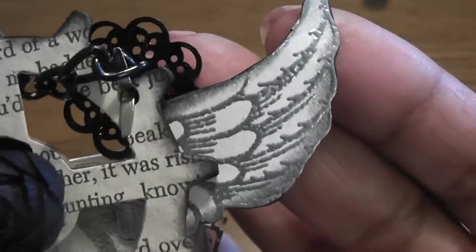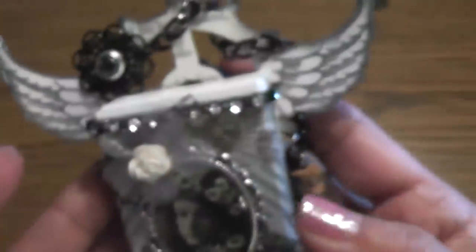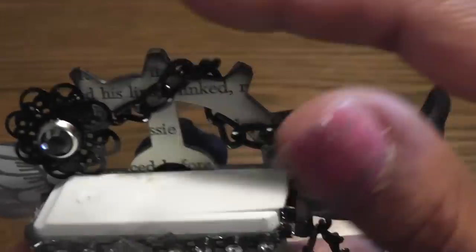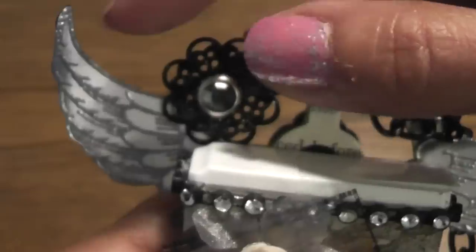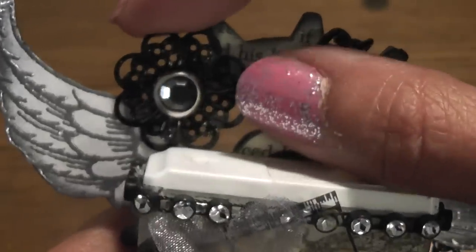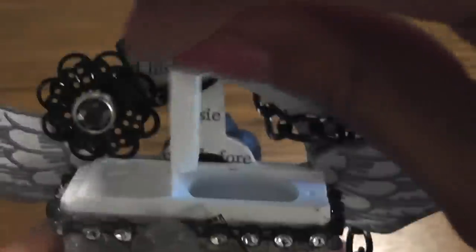Here are the wings that I stamped and embossed, and then I did the edging in black soot. And then I took some black chain and I wrapped it around the gear. And here's a pretty filigree brad with a little bead center. And as you can see it's still functional.